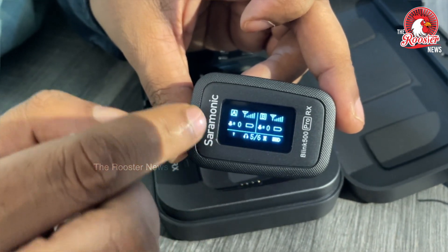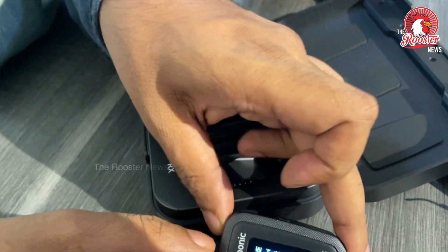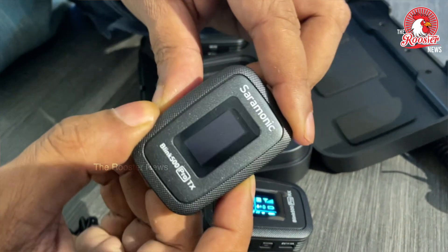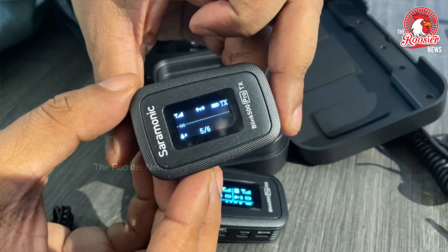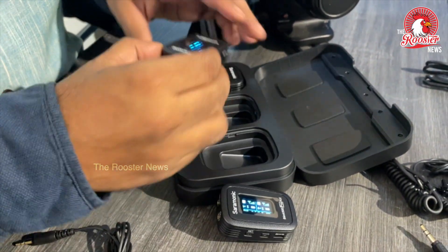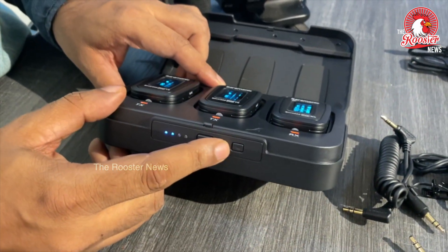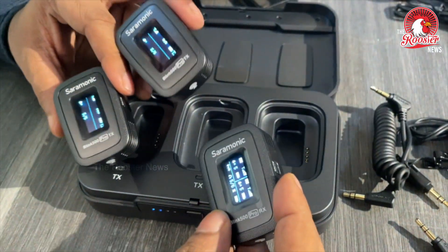On the display you can see the battery level, signal strength, and audio quality indicators, labeled A and B. Now the transmitter is on. This shows signal strength and audio level. For pairing, you can see it in one small pair — if you want to make a pair, you can do it from here.